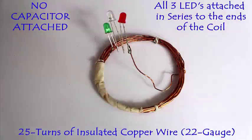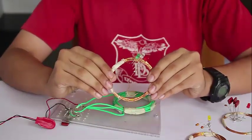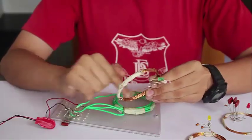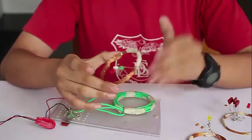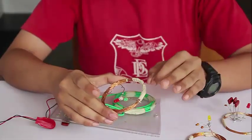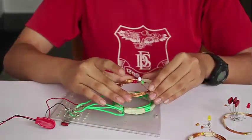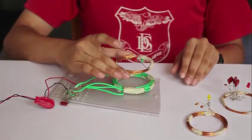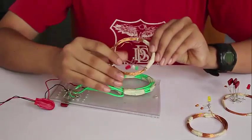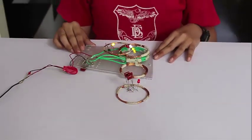The earlier three coils had capacitors. Now we take the fourth coil, which just has 25 turns of insulated copper wire with no capacitors at all. There are three LEDs attached in parallel. But despite no capacitors, wireless electricity will still be transmitted to the coil and all three LEDs will light up. Because there are no capacitors, the capacity of this coil would be slightly limited. Once you bring this coil near the green primary coil, all three LEDs will light up.